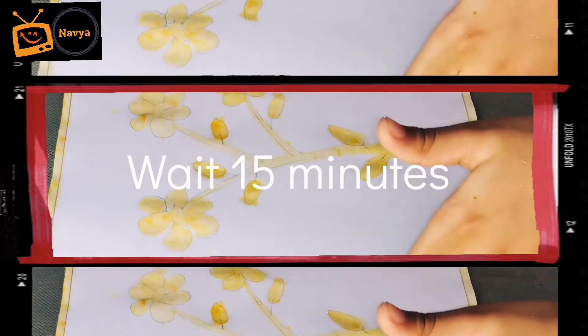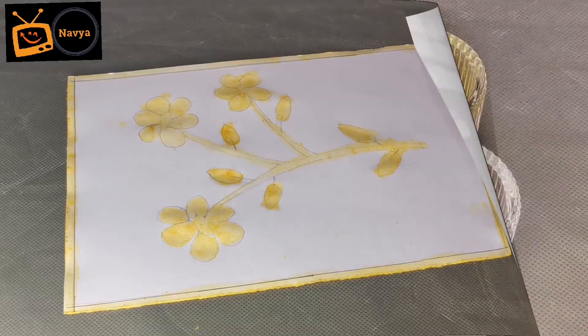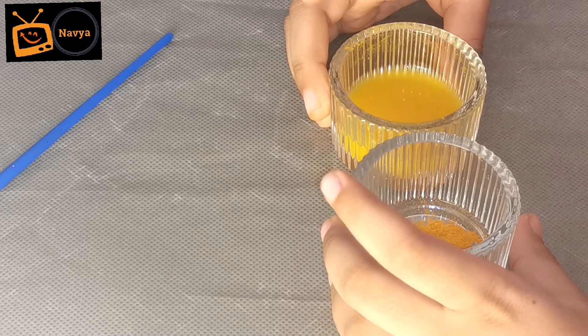Now we are going to wait 15 minutes for drying our flowers and the bottom. I am going to make paste, so I am going to put few drops of water.